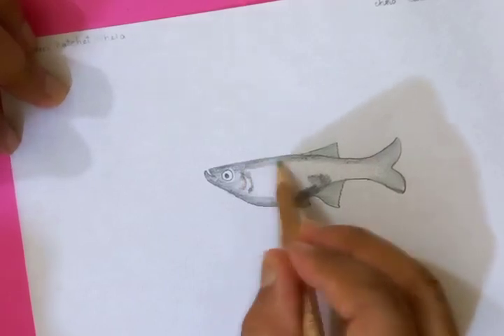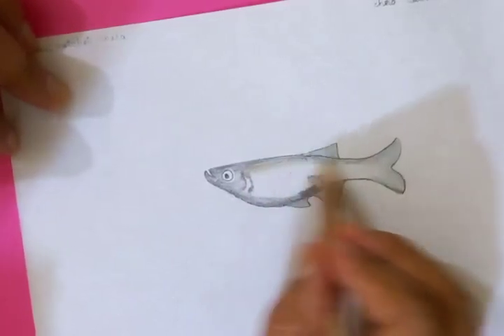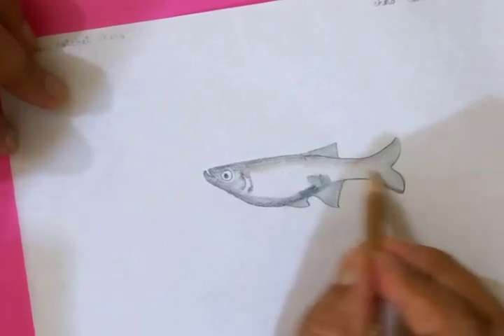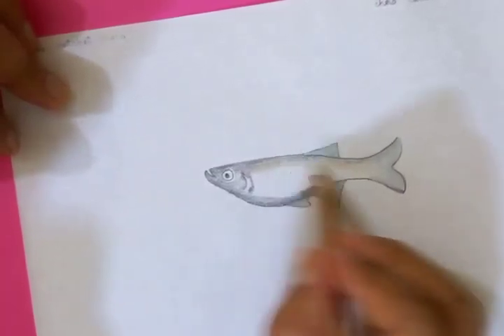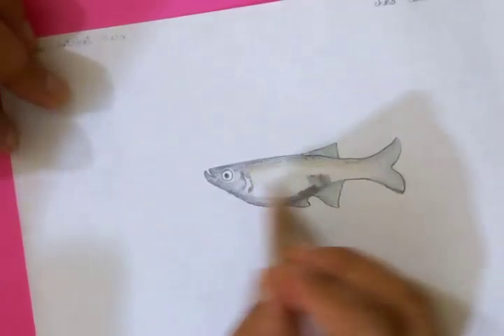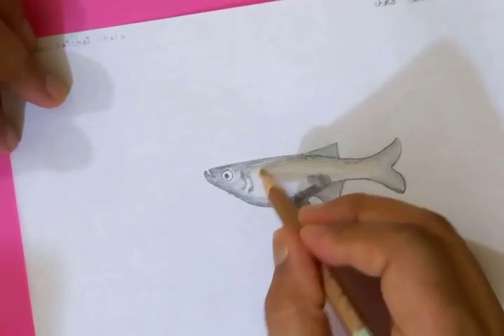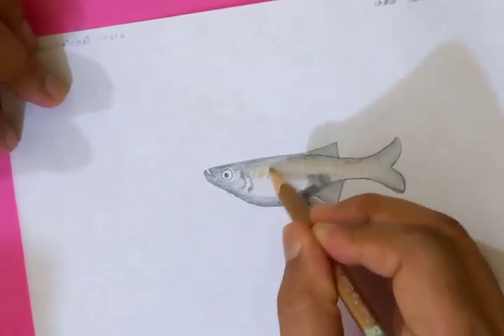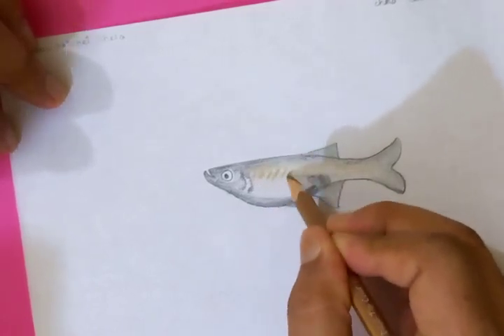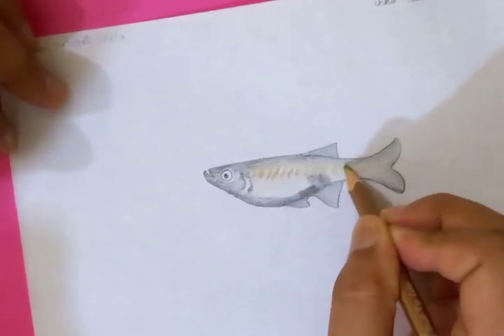Let's put some colors and details in the middle, which is going to be a little bit golden. You know, the yellow and silver formations in the middle. It has some markings like this — these are the special features of this particular species.